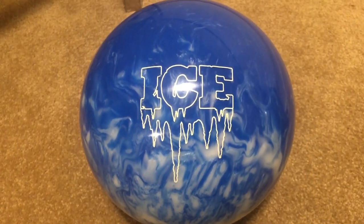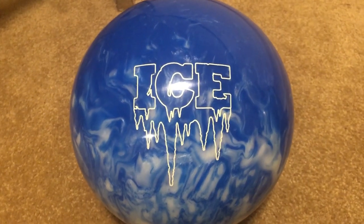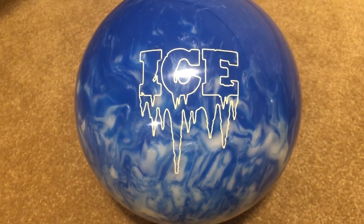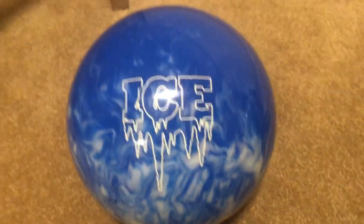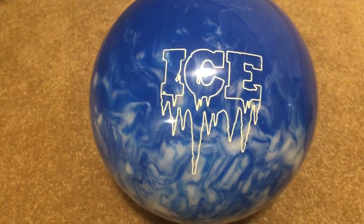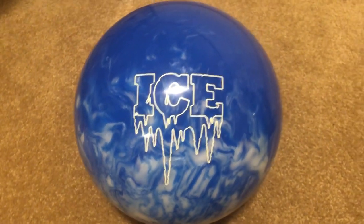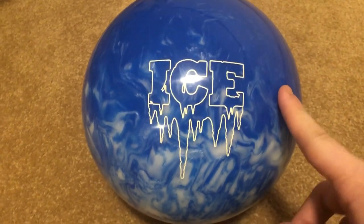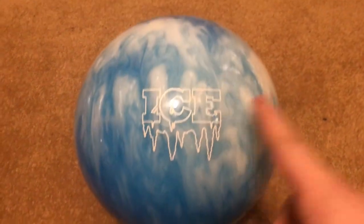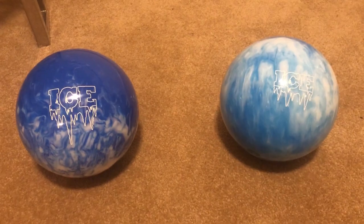I'm going to be demonstrating with this ball the lines I use as a strike ball and as a seven pin ball. Since I'm a lefty, this dark blue ball — as you can see in the next slide — is the line to the pocket. The dark blue ball is going to be used for the strike ball, and the light blue ball is going to be used for my seven pin ball. Let's get to some shots.